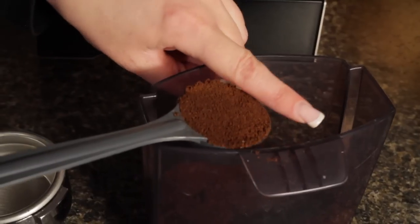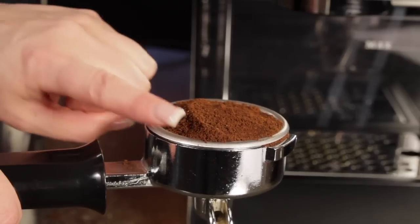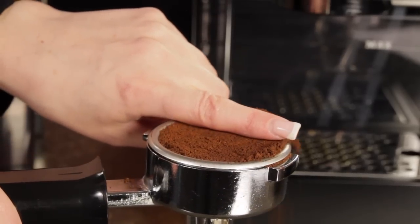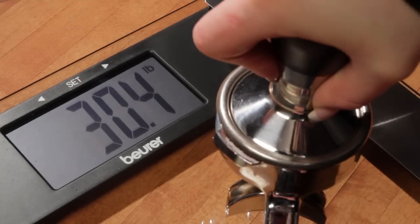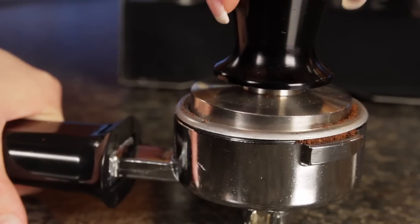You can weigh it, use a measured scoop, or just fill the portafilter and level it — but use the same dose for every extraction. You've also got to tamp with the same pressure for every shot. About 30 pounds of force is recommended. The actual force you use is not as important as using the same force every time, and that's probably the hardest part.